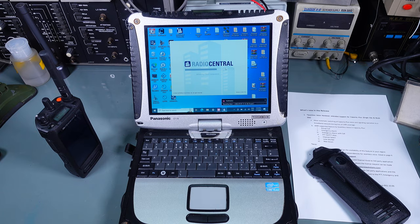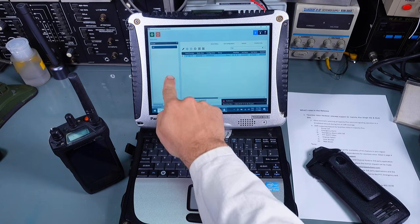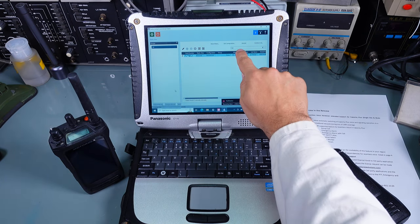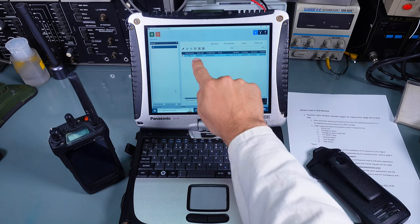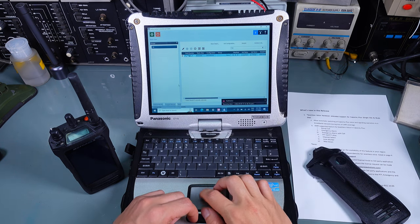You need to provide your username and password for the Motorola cloud, and after a couple of moments you will see a list of your radios tied to that account. You can filter by fields if you have more than one, and this is the one I'm interested in.